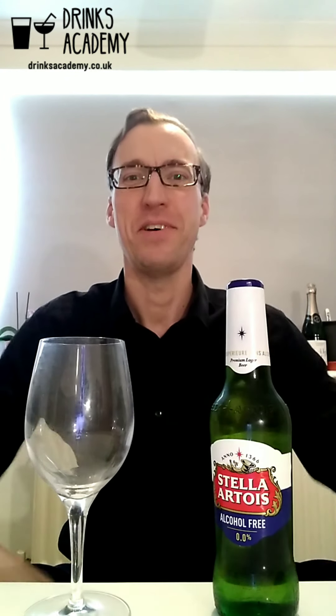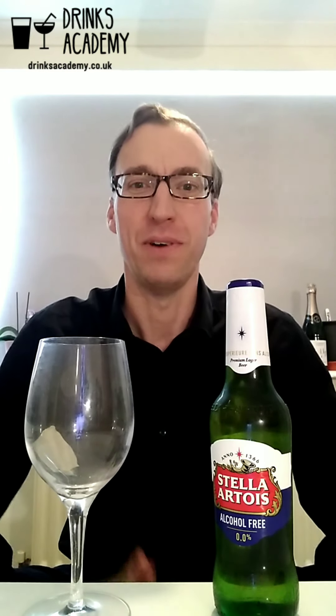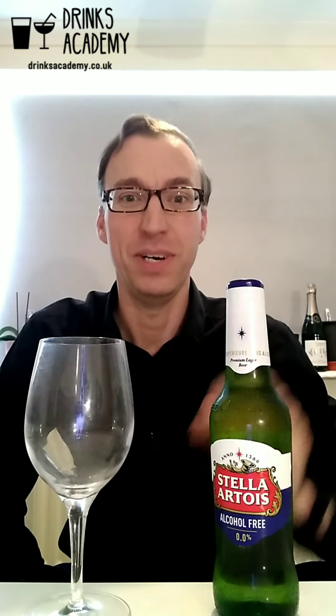Hello, drinks fans. My name is Stuart Borman and each week I'm going to review new non-alcoholic drinks, whether they're wines, beers, spirits, ciders, adult soft drinks, or pre-mixed drinks. This week it's the turn of Stella Artois Alcohol Free.